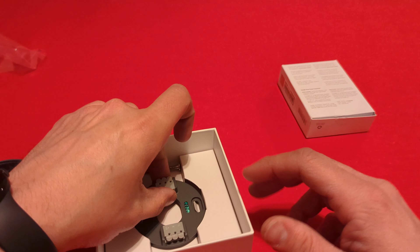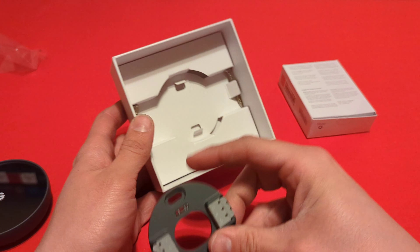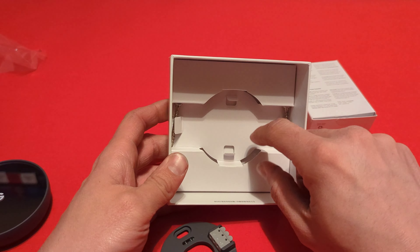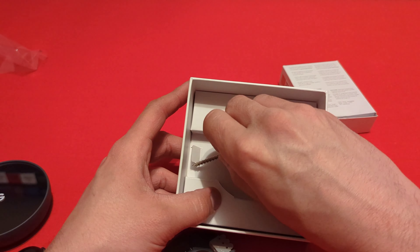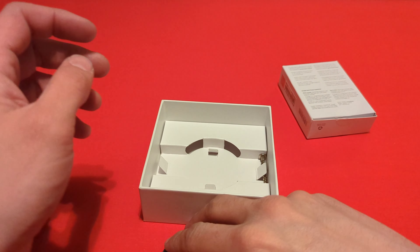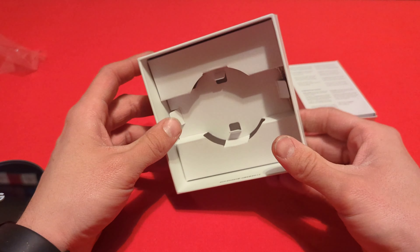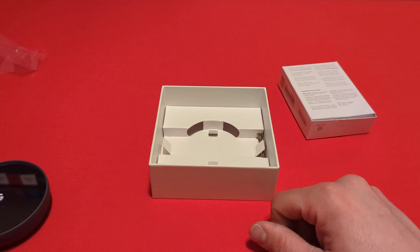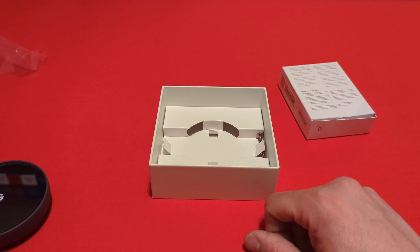In the bottom we have the mounting plate and screws to mount it, so everything you need is included. I'll get to installing this and you'll see either the final installation result or this is the end of the video.